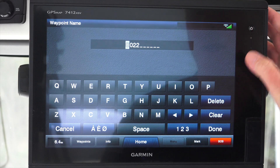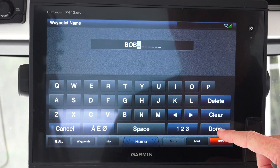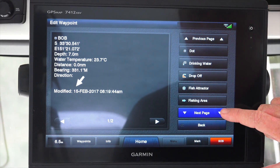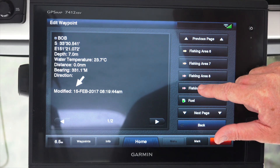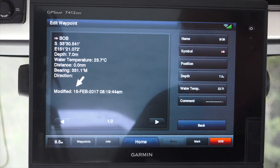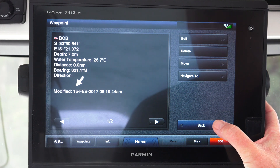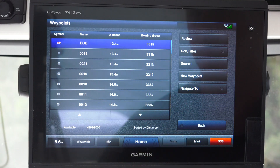We can rename the waypoint - we're going to rename this one 'Bob'. We can also add symbols to it; as you can see there are a lot of different symbols that we can add, so we're just going to make this fishing area nine. We can also add comments down at the bottom - so if it's a great fishing spot, certain tides, there's a wreck there, etc., you can add that sort of detail. When we go back, you'll now see 'Bob' has been changed and the symbol is there as well.